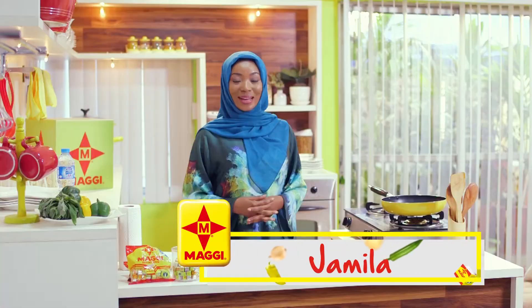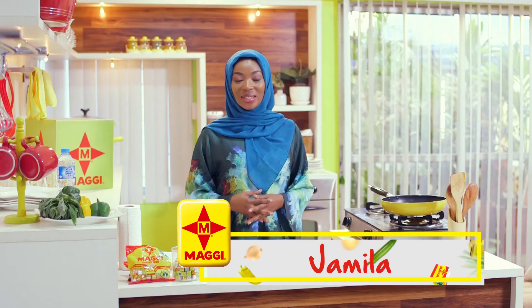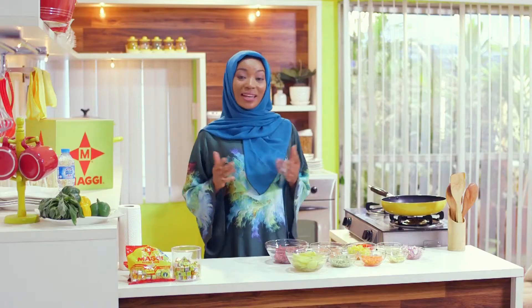Assalamu alaikum warahmatullahi wabarakatuhu. I'm Jamila and I welcome you to Jamila's Diary. I hope you're taking the opportunity of this Ramadan to gain as many rewards as possible. If not, you better double up on your good deeds now and after Ramadan.